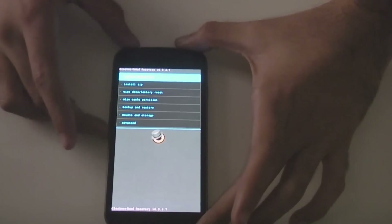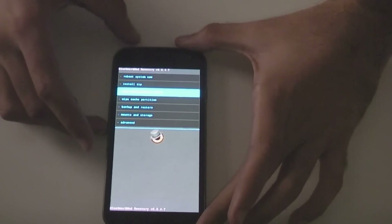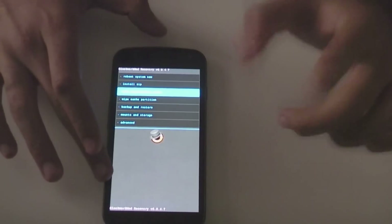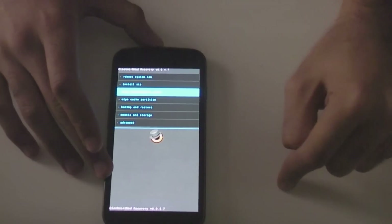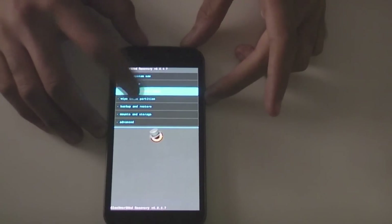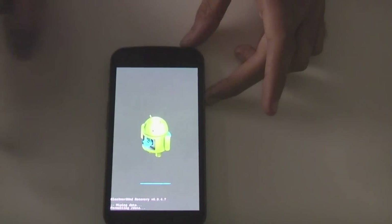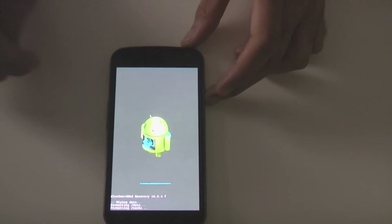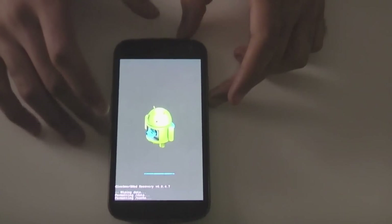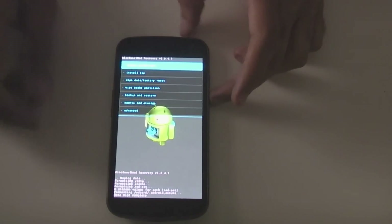So what you're going to want to do first is go to wipe data/factory reset. Now this will erase everything on your phone although it should not erase your USB storage, which is your internal storage, but this will erase all your data. And this will look different if you're using Team Win Recovery Project, but I'm using ClockworkMod Recovery. That's all done.